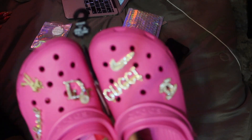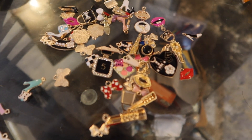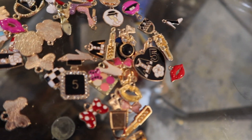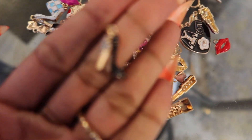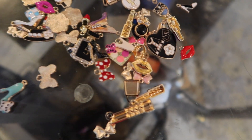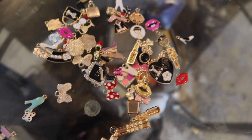Alright guys, so update — I'm gonna cut this music down. So I bought these on Amazon thinking that they were actual croc charms, however they are regular earring and necklace charms. They're meant for you to make your own necklaces and earrings and stuff, but I thought these were croc charms. I don't know — I do know how I typed in 'croc charms' and these popped up.